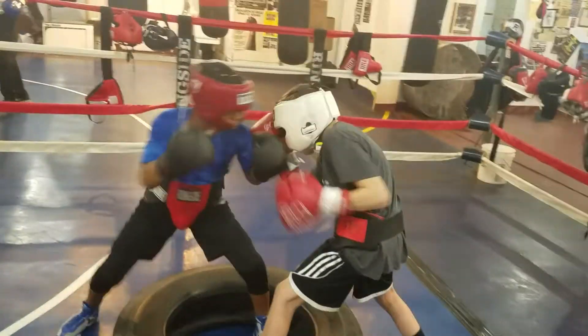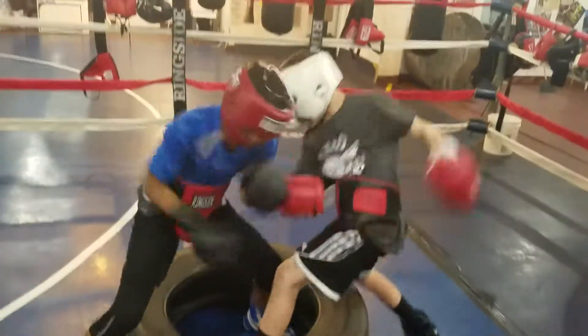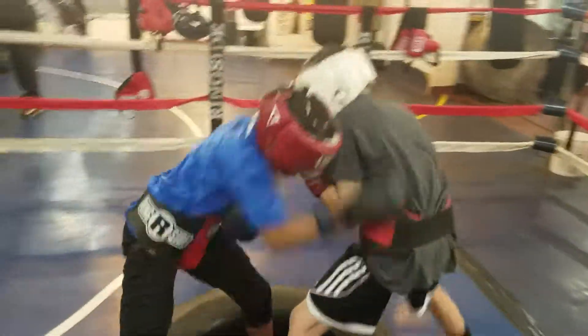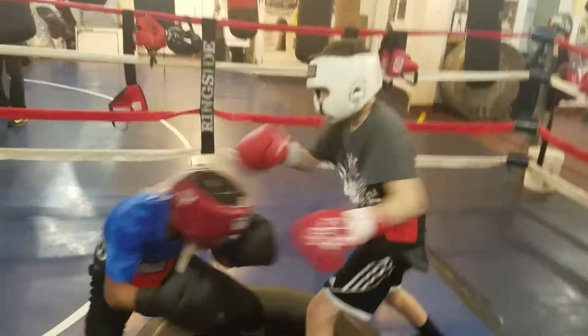Keep your hands up. Try not to fall out of the tire — sometimes you might have to use your shoulder, but don't use it too much. You can push him a little off with your shoulder. More short punches than long punches, guys.